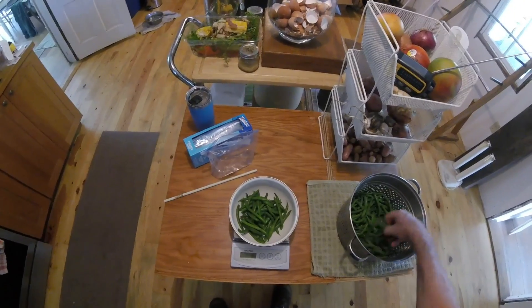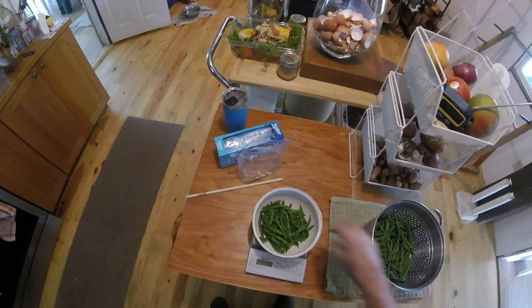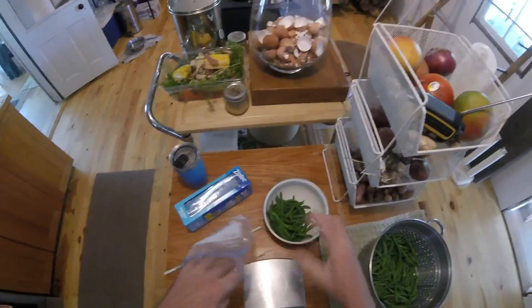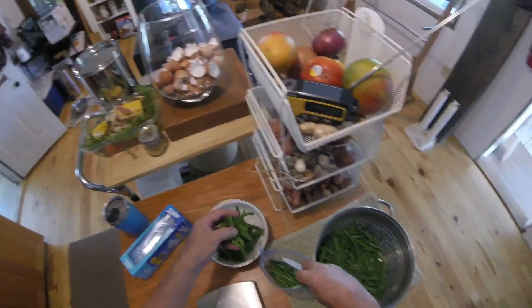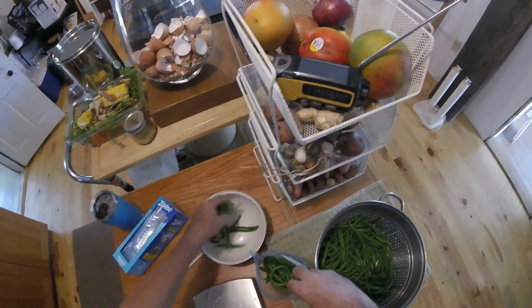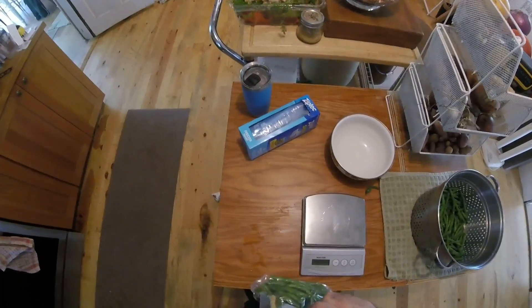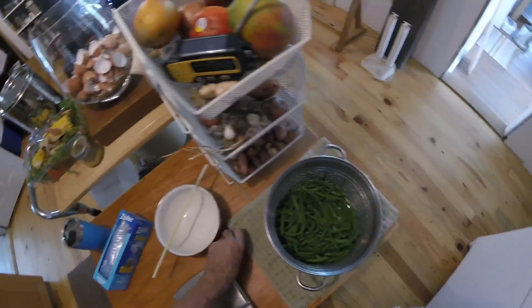So I weigh them out like this. You don't have to be precise, but why not? Then they go into quart Ziploc freezer bags — I put them up in pints, but I couldn't find pint bags. Just put them in, shake them down to the bottom. Then I take this plastic tube I have, zip it closed against the tube, and suck out all the air — pull the tube out as I'm sucking — and there's a bag of beans for the freezer. I'll just repeat till all the beans are packaged up.